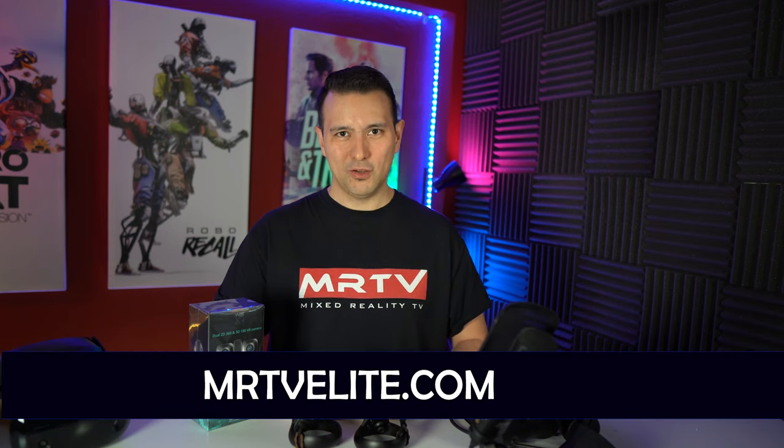Before I show you how to make the Franken-Touch yourselves, I would like to say a big thank you to all of the MRTV Patreons who are supporting this channel. If you want to do so too, you can become a member at MRTVElite.com.